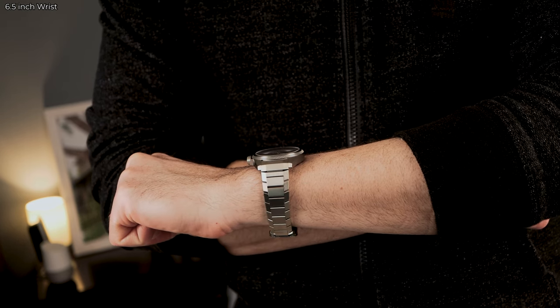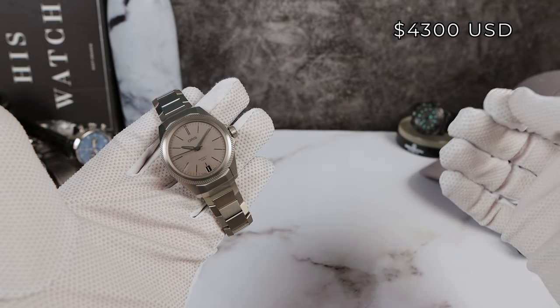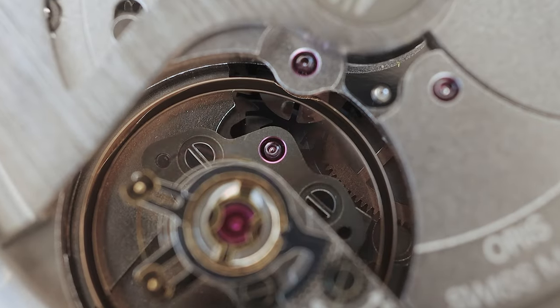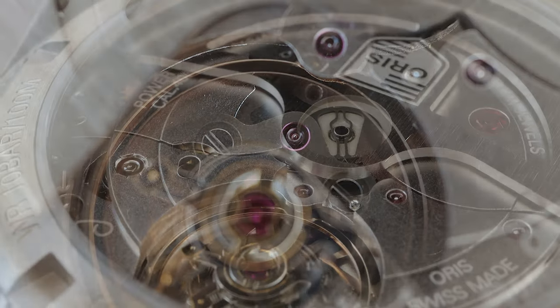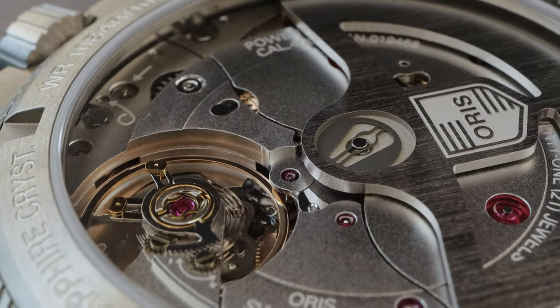Coming in at a price of $4,300 USD. That's high. But you're getting the Calibre 400 — the new standard. An excellent movement that competes very well with watches much higher priced, and it's completely in-house from an independent brand. Founded 1904, Holstein, Switzerland. There's a lot of pride in this brand.